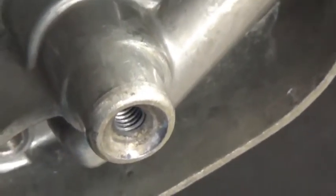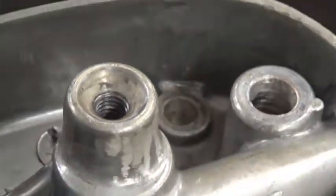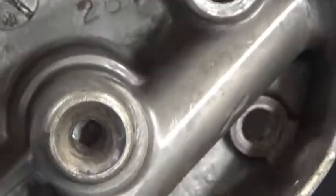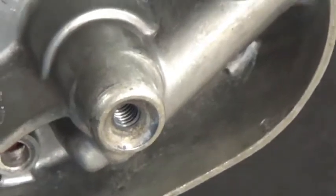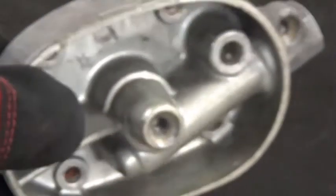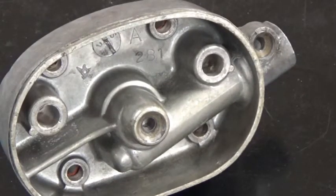We're going to show you, number one, it does not damage threads. You might be able to see the threads there. We're going to show you how it cleans these threads, it does not damage them, and how it does not hard pack in holes. As most of you know, if you've ever used glass beading or sandblasting, it will hard pack in blind holes and it will damage threads, particularly on aluminum pieces and parts.